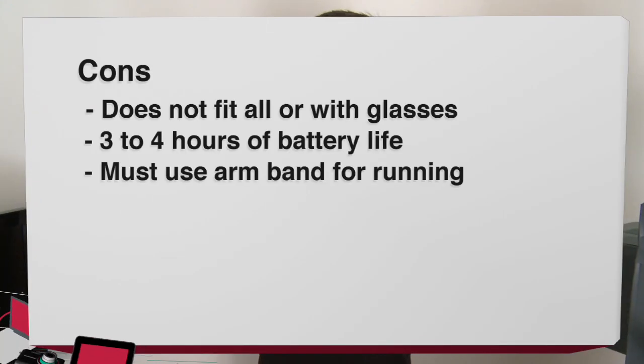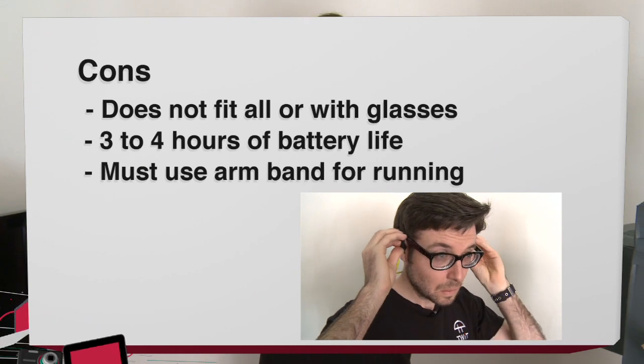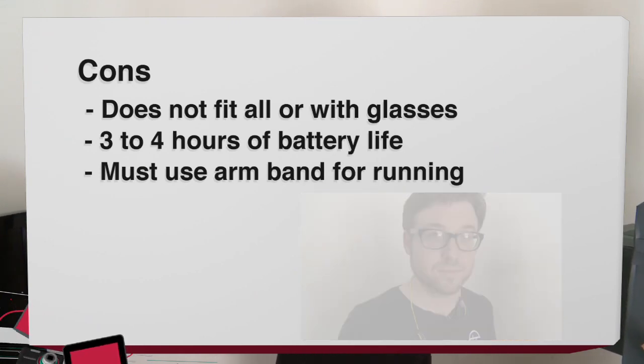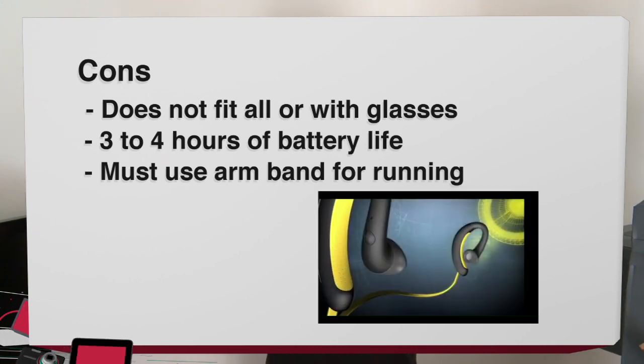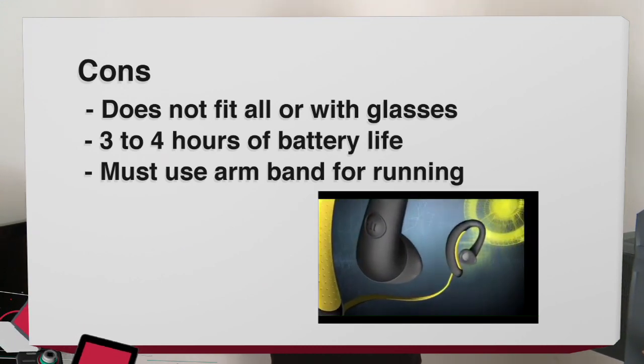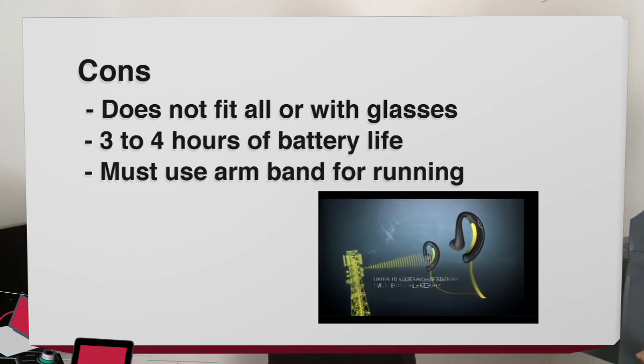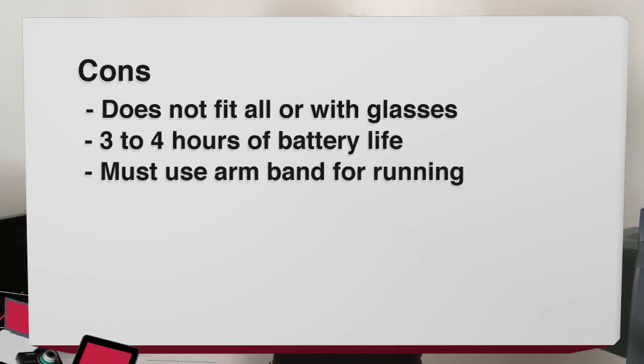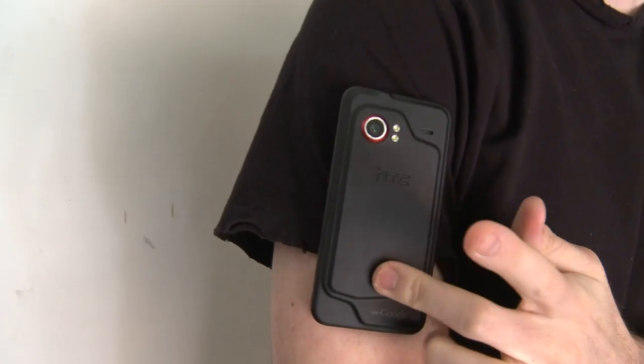For the cons: these headphones won't fit everyone, and if they don't fit snugly they're just going to fall out as soon as you start doing any exercise. The battery life isn't that great — three hours if you're listening to music constantly — and it only gives you a 15-minute warning before it goes completely dead. And the last con is, if you don't have your phone on an armband on the right side of your body, you can lose the signal and it'll cut in and out, so you've really got to be careful with the placement.